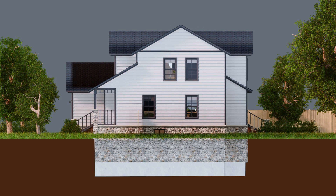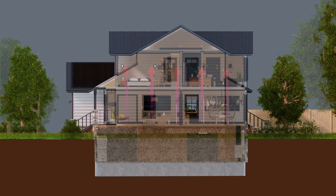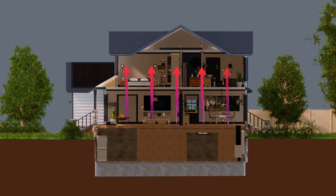You can also take advantage of the stack effect, where warm air naturally rises to the top of your home. Simply pull in air from the basement or main floor and push it out of the top floor to encourage a natural upward airflow.